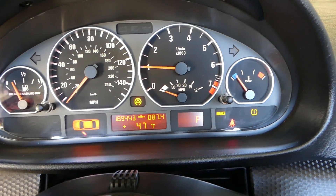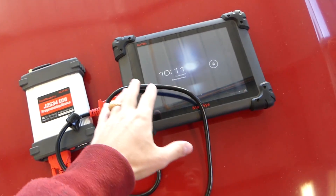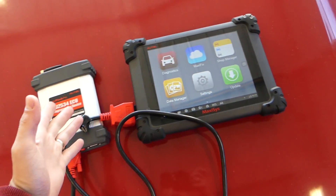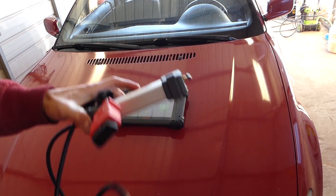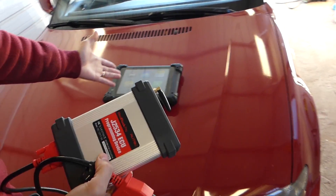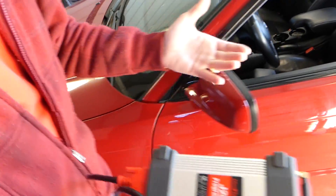We're using the MaxiSys with the programming device right here. We have many videos using this tool — it's amazing. If you're serious about car diagnostics, I'd definitely recommend it. This is a wireless device, so we'll just connect it inside and you can have it anywhere in the shop.